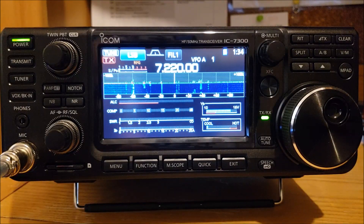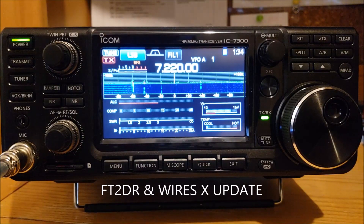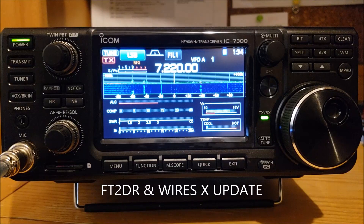I just wanted to jump on and do a quick video to tell you about the FT-2DR update, so if you have it, go ahead and do that update and check it out. It's going to be pretty interesting — if you go on vacation, you can get right into the system. It works with Verizon hotspots, T-Mobile hotspots, AT&T hotspots, Raspberry Pi, and a lot of different things.